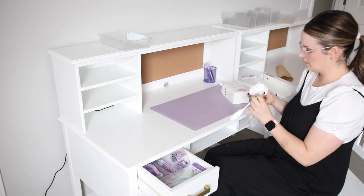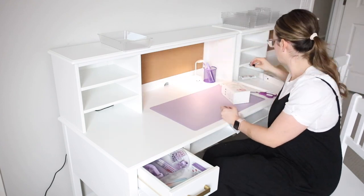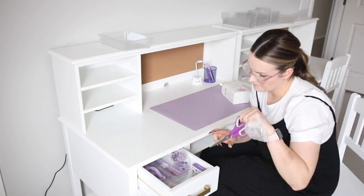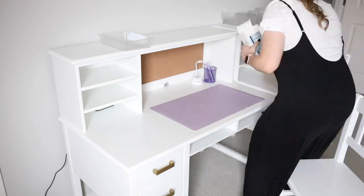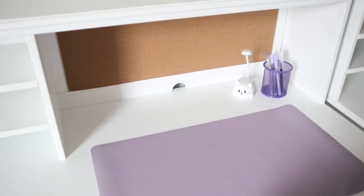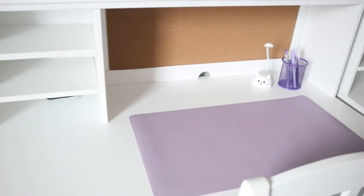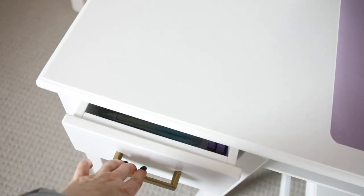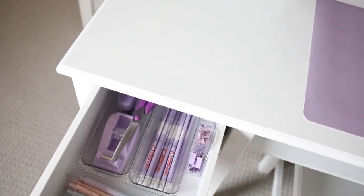I also got both of them this really cute kitty lamp. One of my girls likes to stay up late and do her homework the night before and she doesn't like to keep her sister up, so this is perfect. It's also chargeable so it doesn't have to be plugged in and it's really little and easy to fit on the desk. I got a white one for my daughter whose desk is on the left and a pink one for the girl on the right.